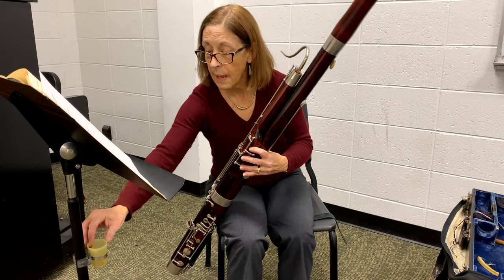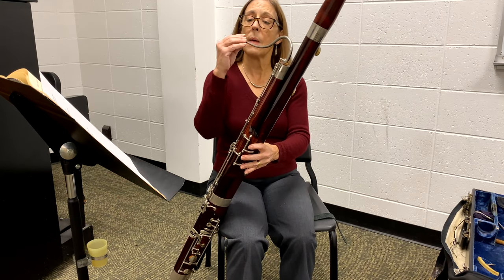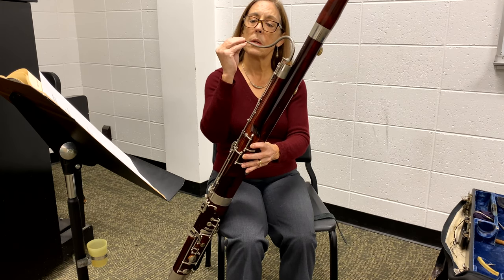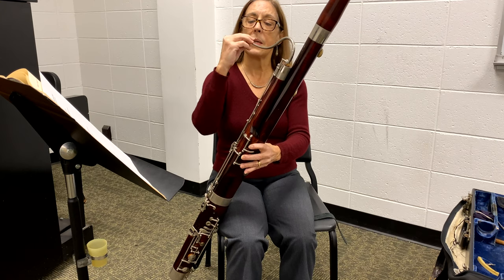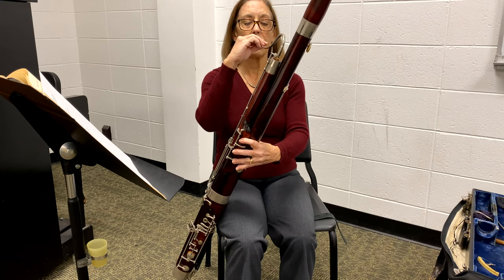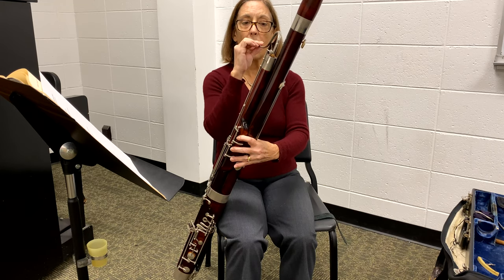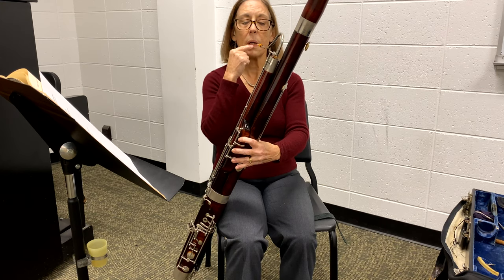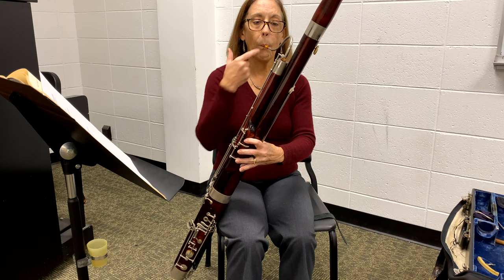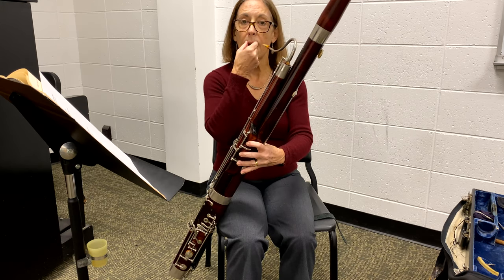Then we'll add the reed, which should be wet enough by the time you've got your instrument together. Put it on — push and turn until it is secure. When you bring it to your mouth, notice if the reed is sitting flat on your bottom lip. If it's turned just a little, make sure it's flat, so that when you go to play, it sits very much at the center of your embouchure.